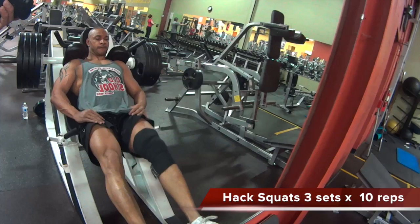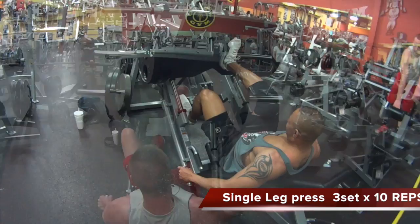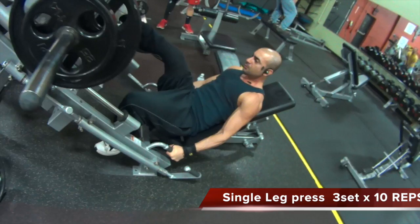This guy does about 30 to 45 minutes of cardio per day, along with this workout. We started with the hack squat — a nice quad builder. Then we moved on to the single leg press, which addresses any imbalances you would have in your legs — another great functional exercise. The rep range for all exercises is 3 sets of 10 reps, increasing the weight with each set.